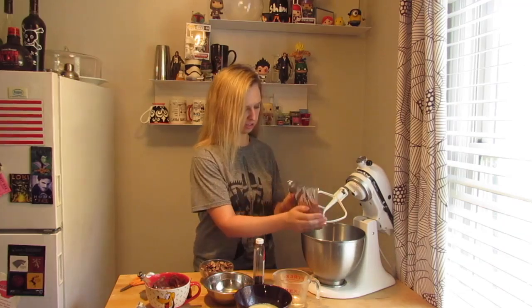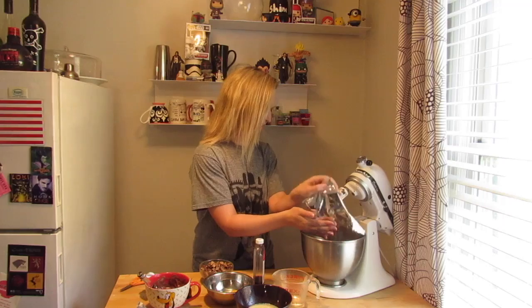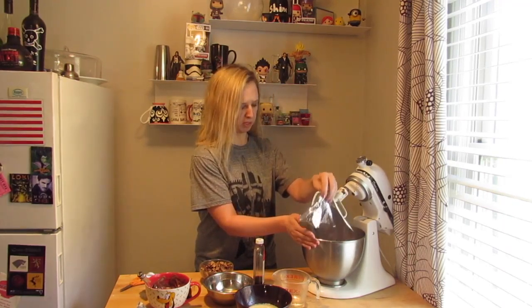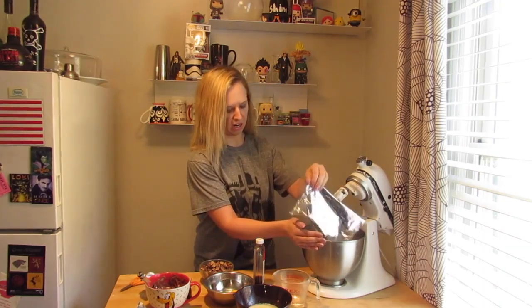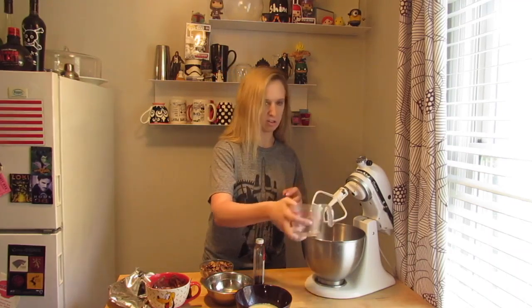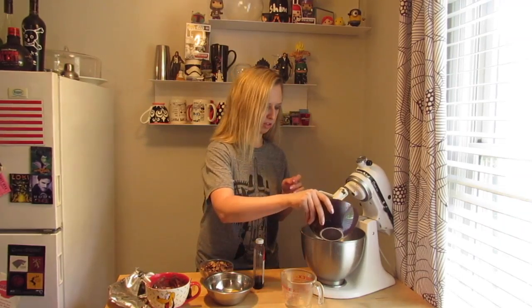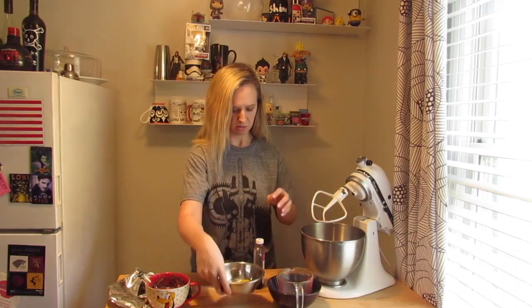It's one of those dump-and-go mixes. I mean, they make them so simple, but I think they're nasty as-is. In my opinion, you have to add more ingredients so it actually tastes good. So I'm adding some water, melted butter — whatever your recipe calls for — and one egg.